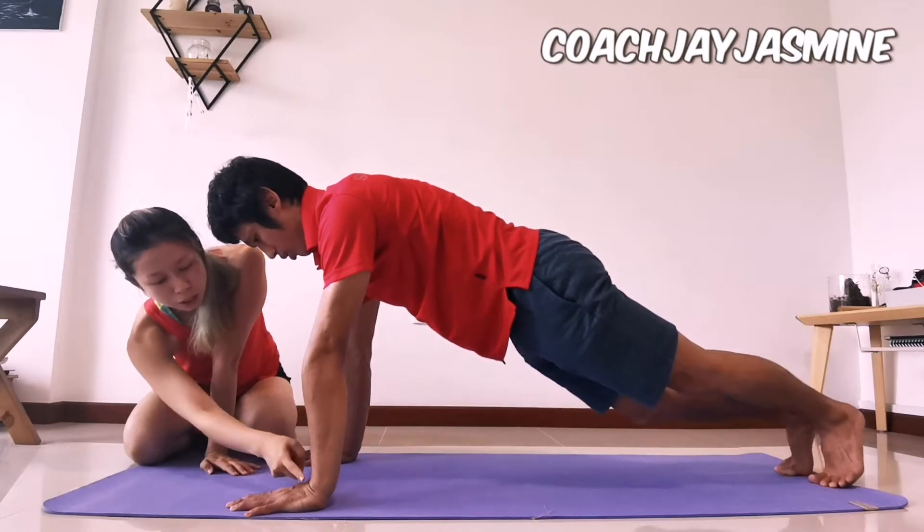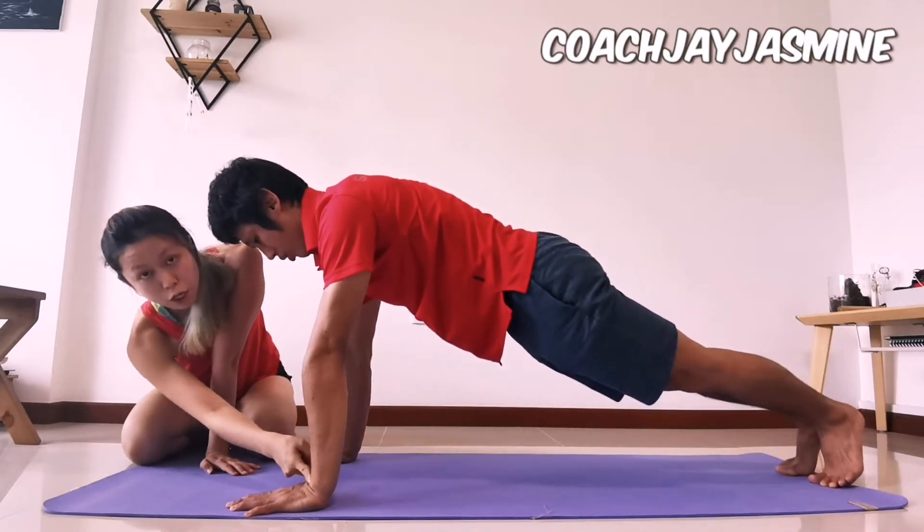If you do not have a good wrist extension, then that will cause a lot of strain into your joint here.